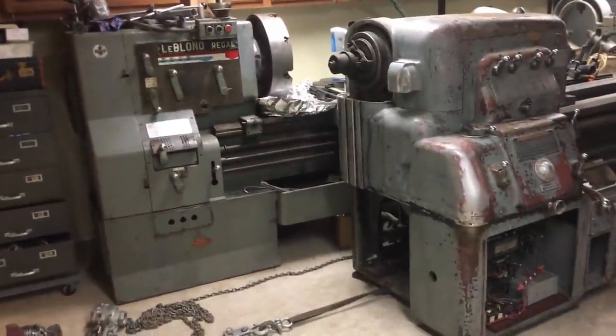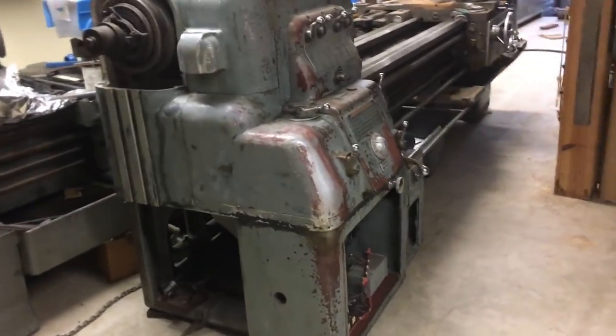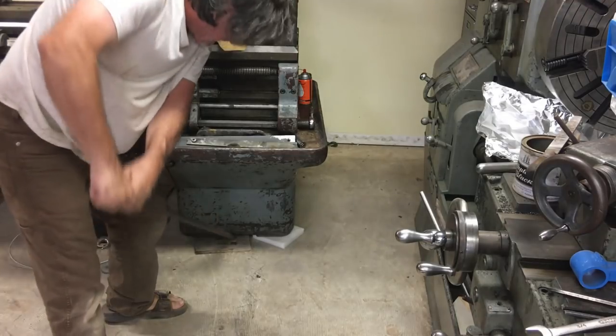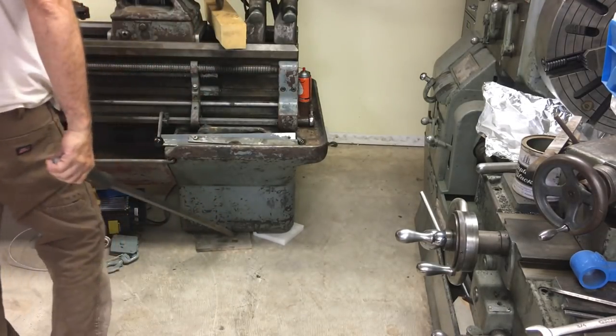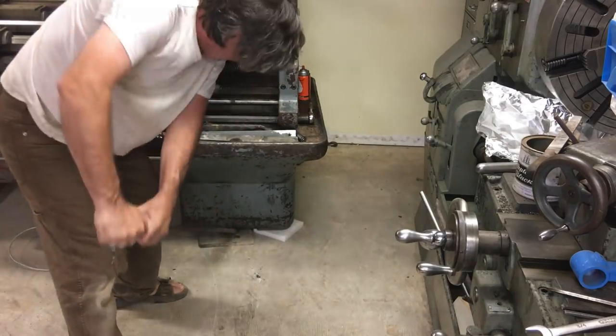Here I'm pulling the Monarch past my old Regal LeBlond. The Monarch and LeBlond are about the same weight, but the LeBlond will spin 26 inches, whereas the Monarch's an 18-and-a-half-inch swing. And here's some good old-fashioned labor getting it right into position.